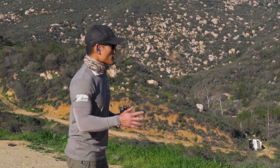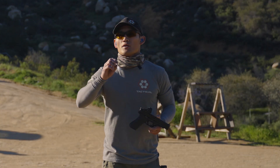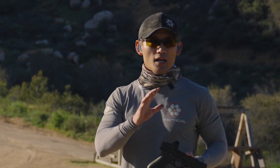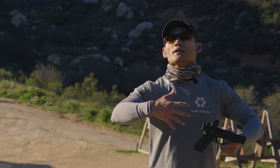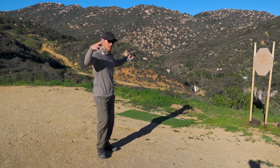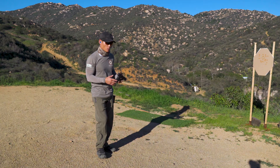To do this exercise, you want to set up one or two targets at a distance that is achievable for you to hit with a really small group — that is if you're going really slow. If you go a little bit faster, that group should open up. I have my target at about four yards just for filming purposes, but for me I would probably do this at seven to ten yards, depending on what I'm working on.